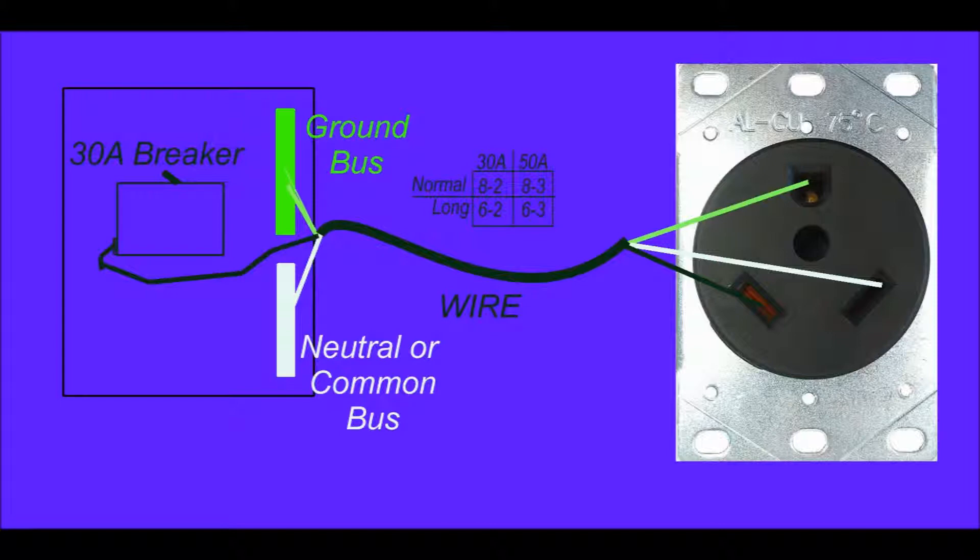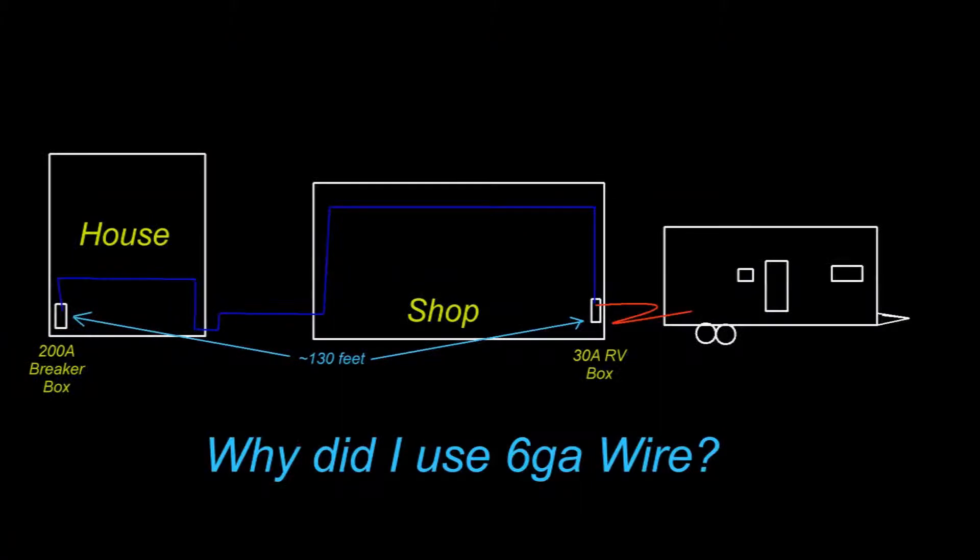For 30 amp you should use at least an 8 gauge wire with two conductors, designated 8-2 wire. For 50 amp you use 8 gauge wire with three conductors, designated 8-3. Because my run is considerably longer than normal — having to go through my shop, a breezeway, and the entire length of my house — I use 6 gauge wire to prevent significant voltage drop even at full load.